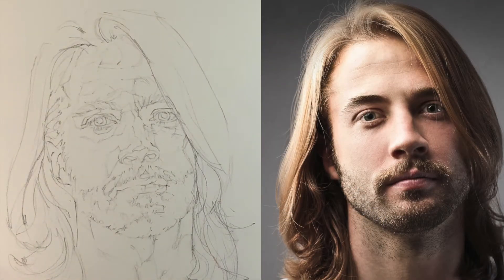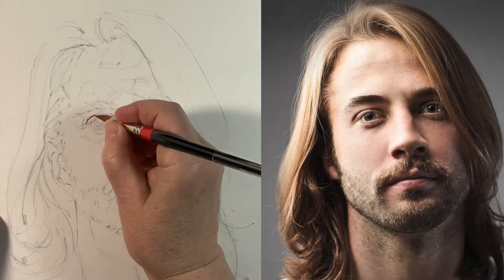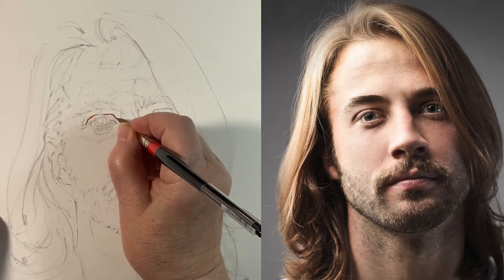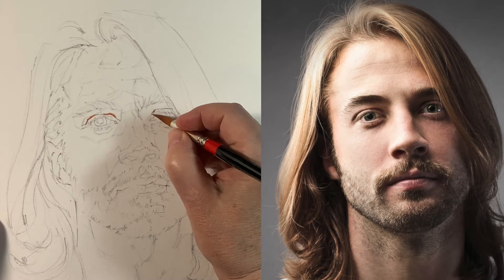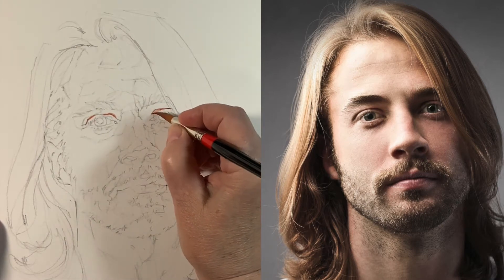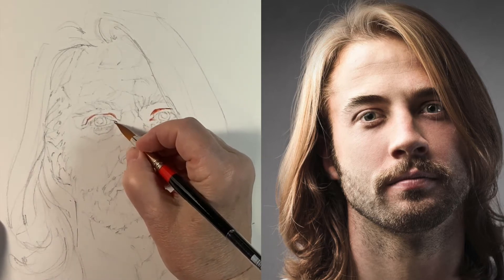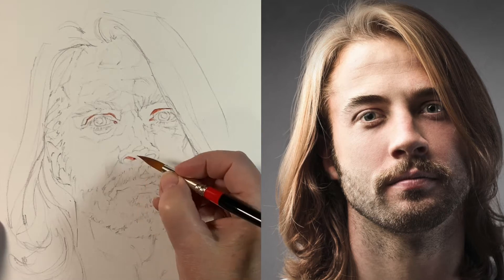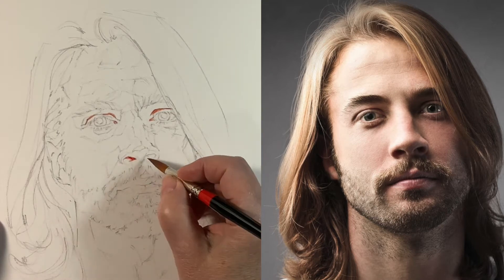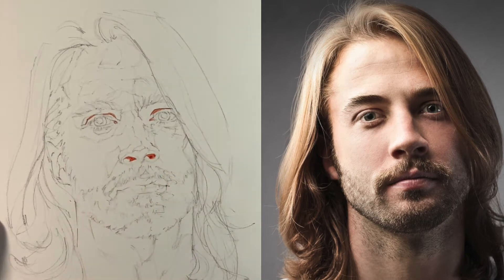We begin with the usual underpainting of burnt sienna and a burnt sienna-alizarin mix. I've started these quick sketches lately — especially on less expensive paper — with a definition of some of the darkest line work, like the crease in the eye, the tear duct area, the nostrils, and the crease where the lips come together. Some of these areas tend to get lost when you're painting, so it's nice to have them well defined.